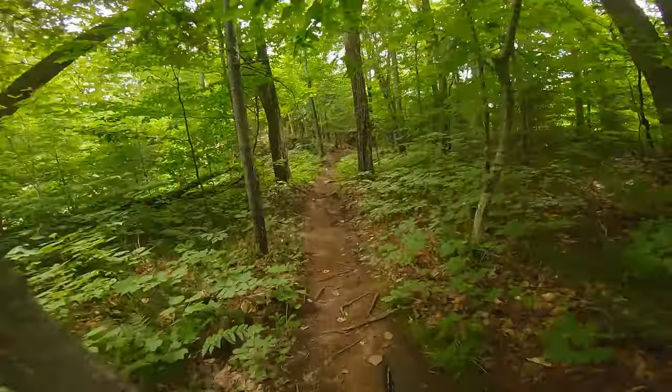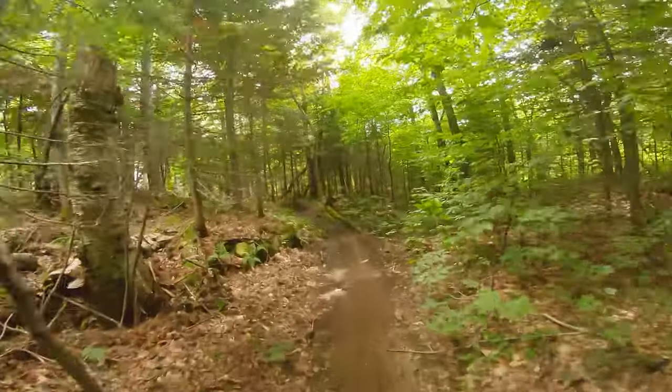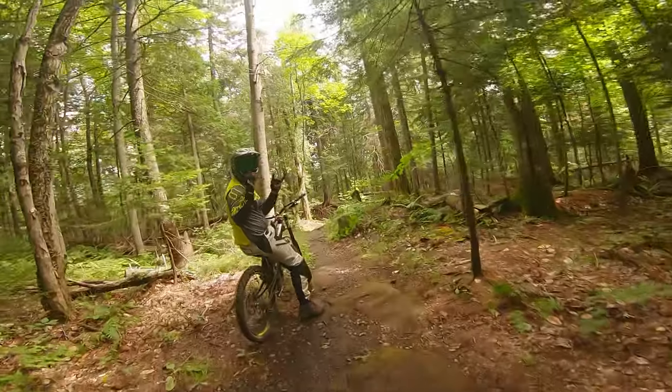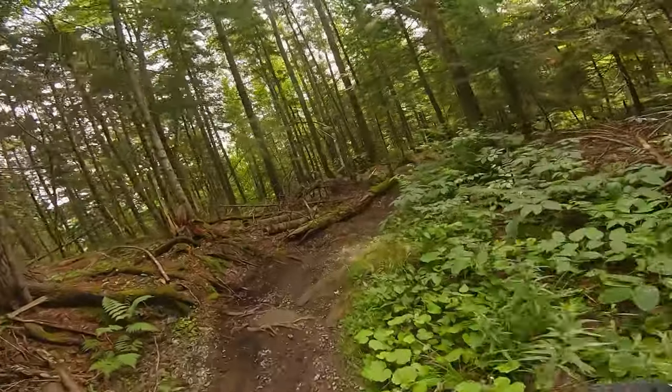As some of you might know, I just bought a 29er. Before there was a donut — we'll see what it is pretty soon. If I could try that 29er on this trail, that's gonna be something.